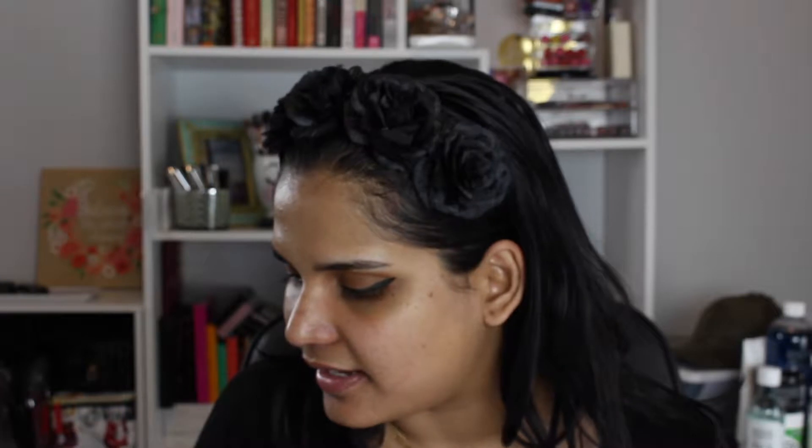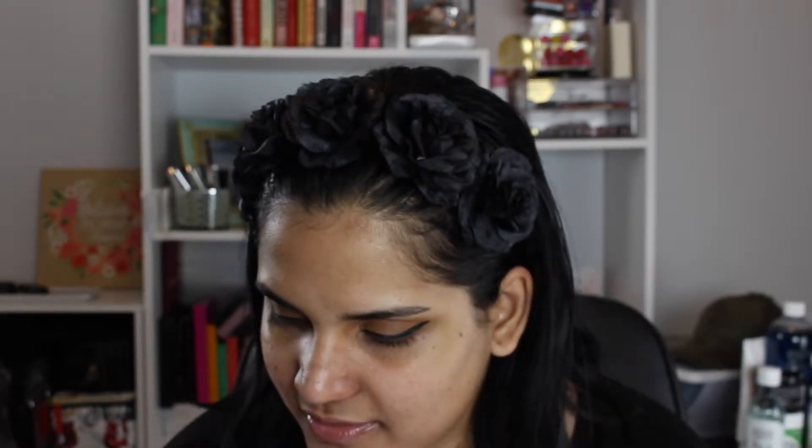I attempted to do my wing liner on camera but that was not working out, so I quickly did my wings off camera. Now we can move on to foundation. I'm not going to use a face primer because I just used my moisturizer and that'll be just fine. For foundation I'm going to use the Wet n Wild Photo Focus Foundation in the shade Desert Beige.